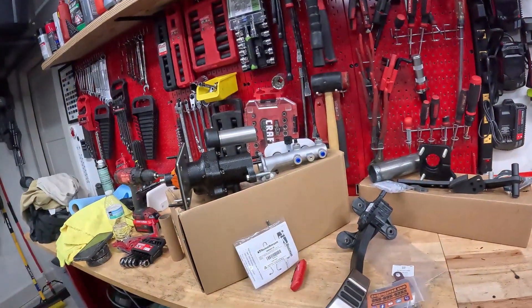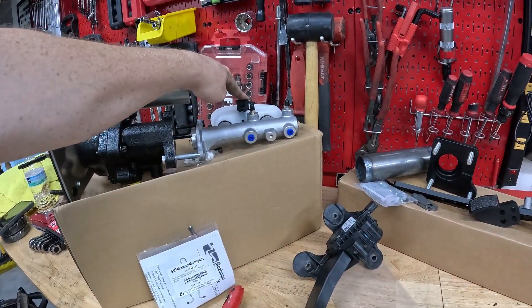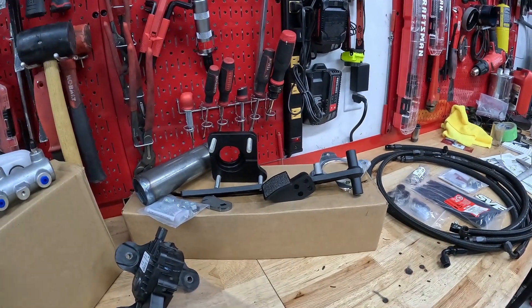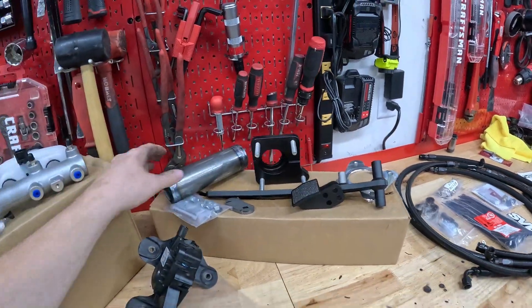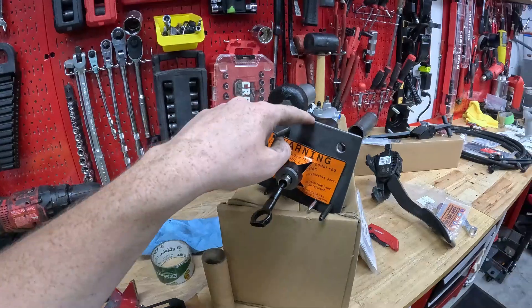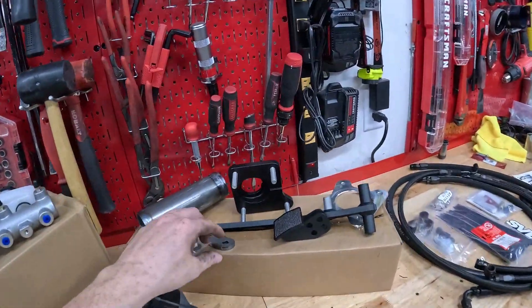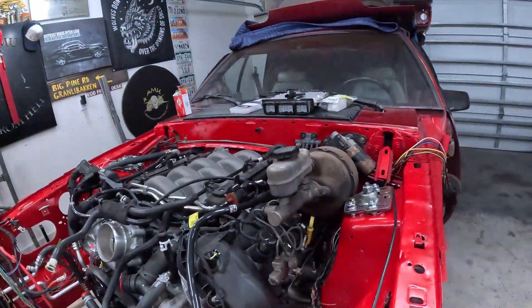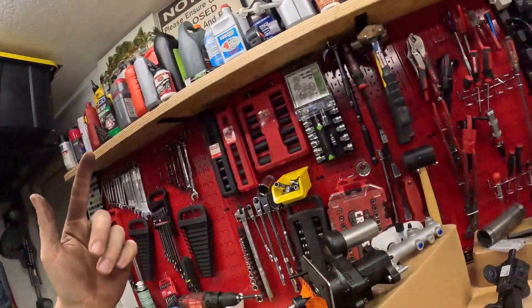Right here I have a 99-04 Mustang GT or Cobra hydro boost unit along with the master cylinder. I also have a hydro boost conversion kit from Maximum Motorsports that comes with a pedal, the adapters for the firewall, and the tool to actually remove the plate that would go to a 99-04 Mustang. You also get a tool which will let you flare out the hole so you can actually fit up the hydro boost unit.